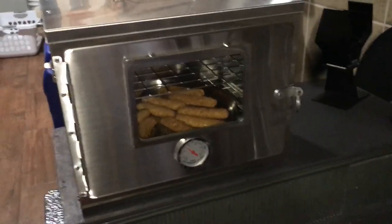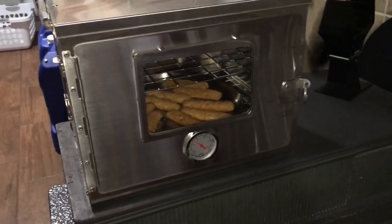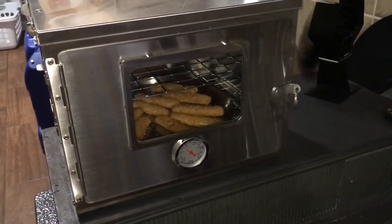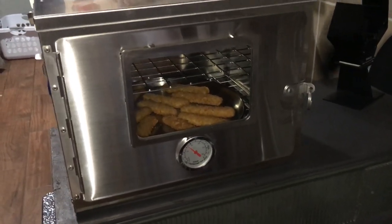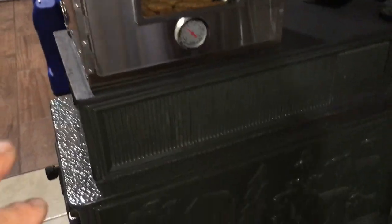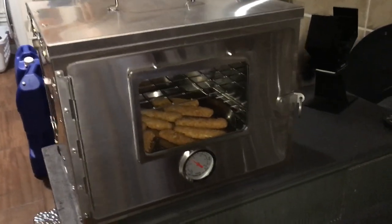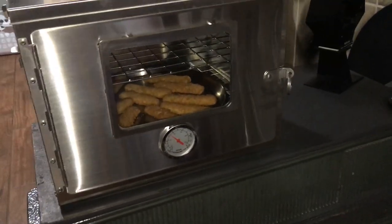I would still recommend this over the Coleman. The Coleman is probably about half the price, which is nice, and one advantage of the Coleman is you can put it directly over a propane flame. This WinterWell you really cannot — it is really designed for stovetop operation like this. That's kind of the negative of the WinterWell product; you really have to use it on top of a stove, whether it's theirs or another product like this.